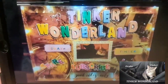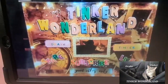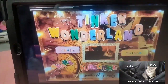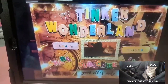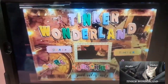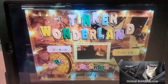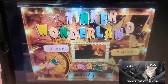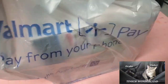Hi everyone, it's Gloria! Welcome back to Think of Wonderland. I have a collective haul to share with you today. I have something from Five Below, Home Goods, and Walmart, so this is just a collective small purchase. I combined them all together into one video. I hope if you are looking for things like this, you can find it at your store.